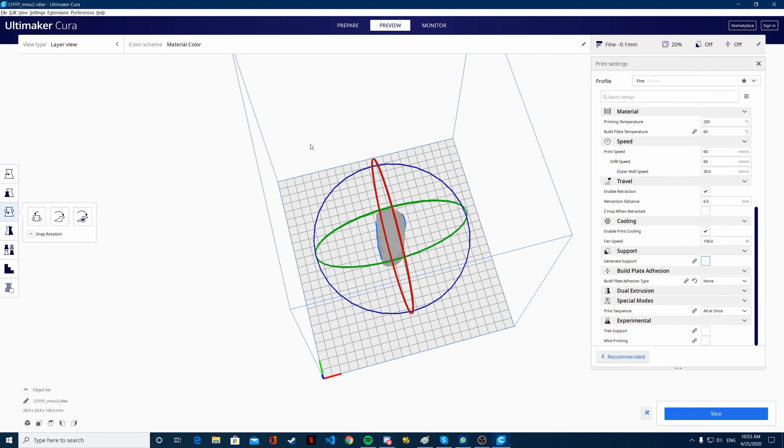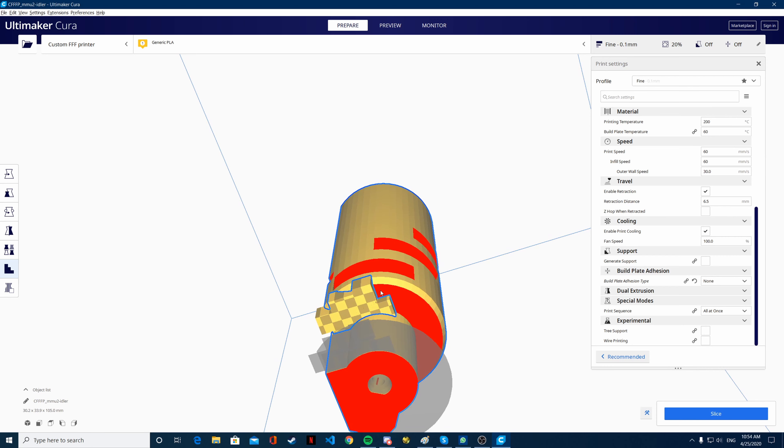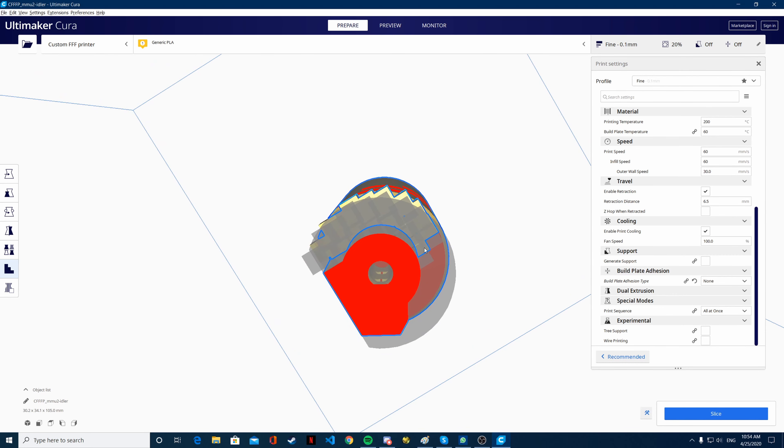What you do is you don't click generate support. What you add instead is custom support. This way, you support only the parts that you consider need support, and you don't cover any of the bearing holes so that they are free. I'm going to do that quickly. It does not need to be perfect, but cover as much of this as possible.